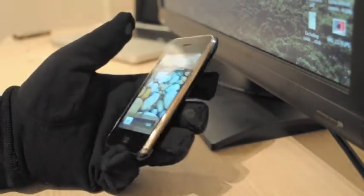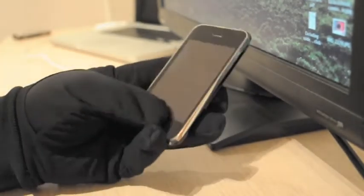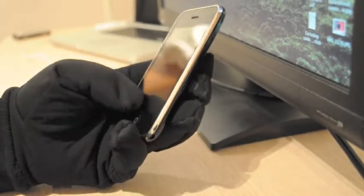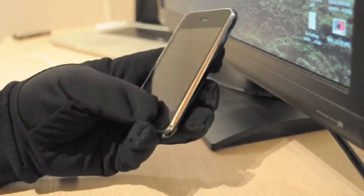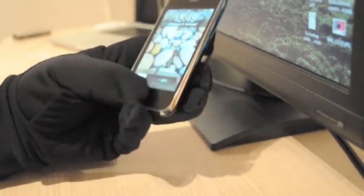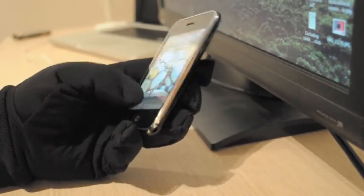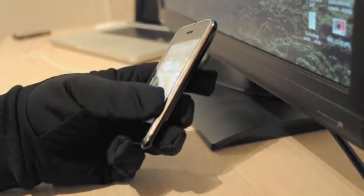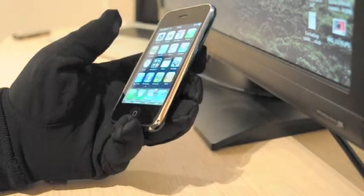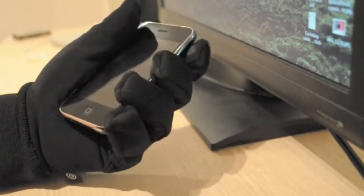They are currently $25 a pair. So if you decide to buy, just keep in mind that you will by no means be able to control your iPhone as easily as if you didn't wear any gloves at all. I think I can unlock the phone easier using my nose than this. So thank you for watching.